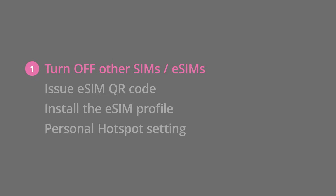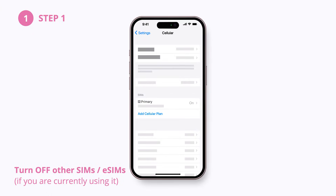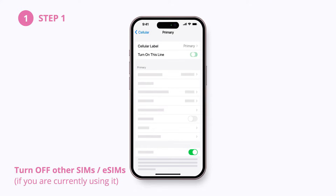Let's go to the first step. Before the installation, turn off other eSIM or SIMs in your phone. Go to your settings app and select cellular or mobile data. You can toggle the turn on this line button.